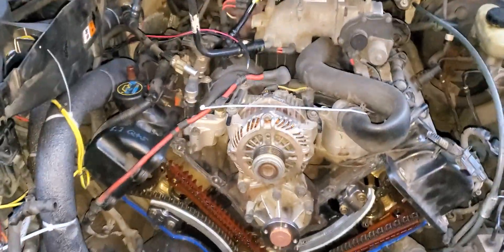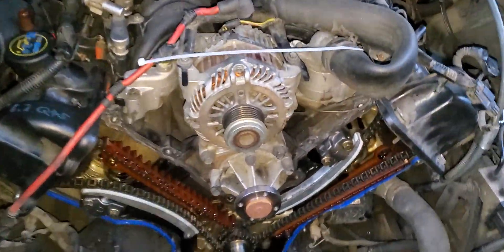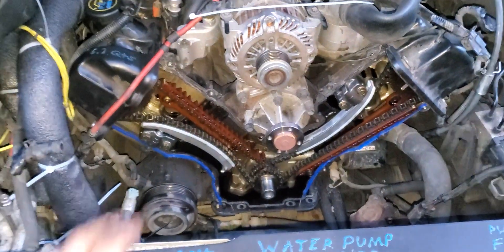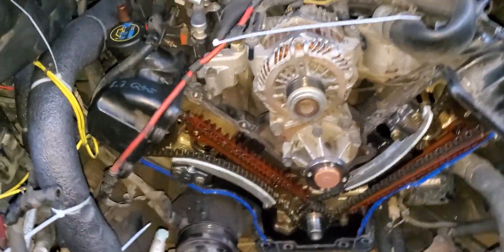Hey guys, Parker here. I just want to show you a quick tip I learned for doing some emergency fixes on these 4.6 motors, especially when you're replacing the timing chain tensioners and guide rails.